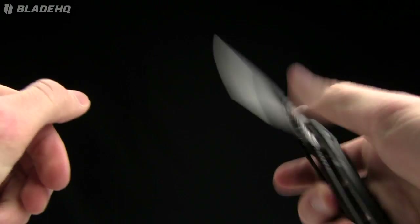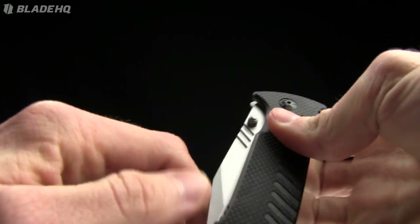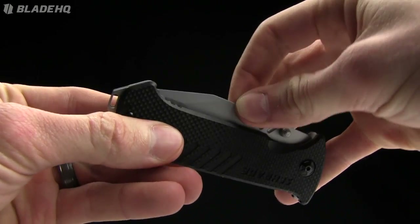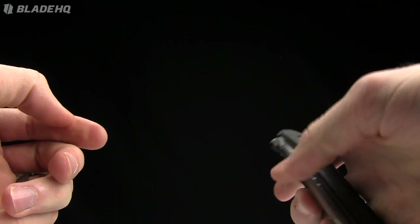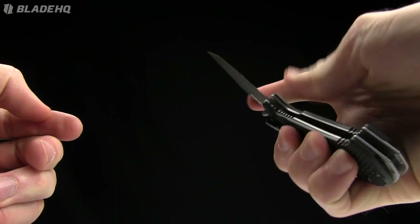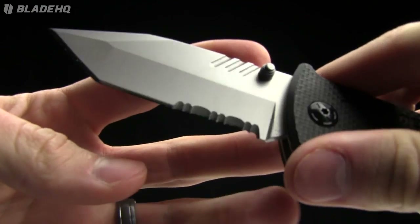This other one is the partially serrated version. That was one thing I really noticed — the detent is not the greatest in the world by any means, and this one doesn't flick as well either, which might be in part due to the detent. Anyway, here's a look at the partially serrated version.